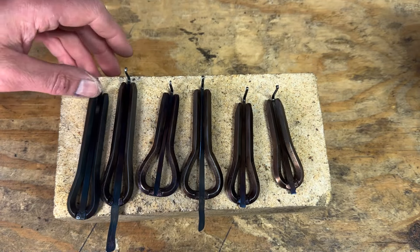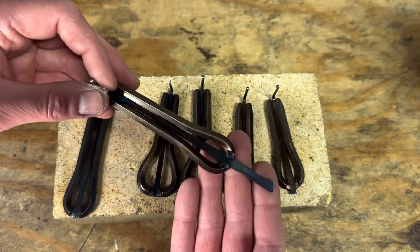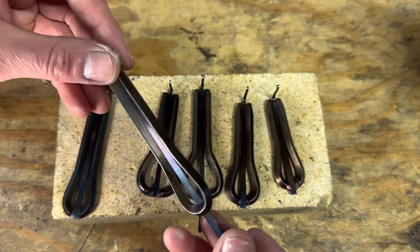Let's take a little bit to talk about heat colors. What are they? Where do they come from? How can we color our metal using nothing but heat?